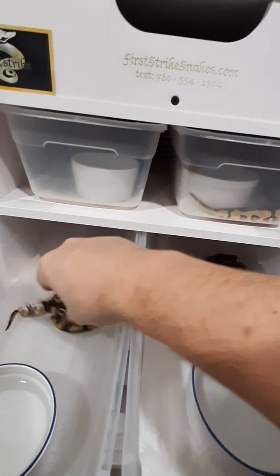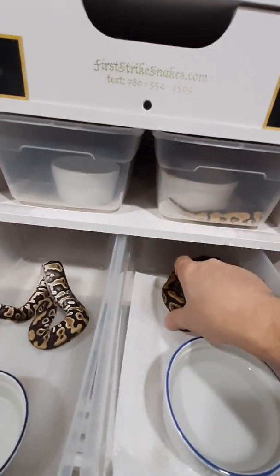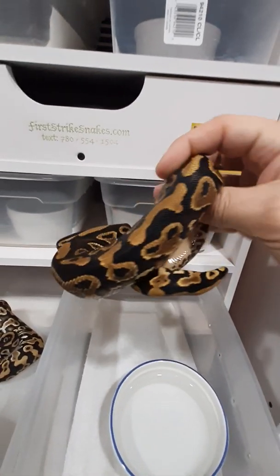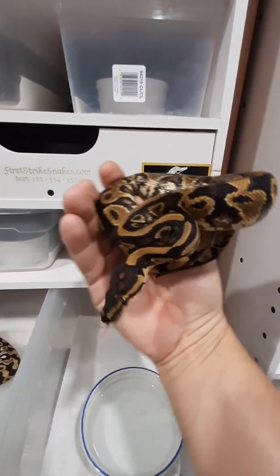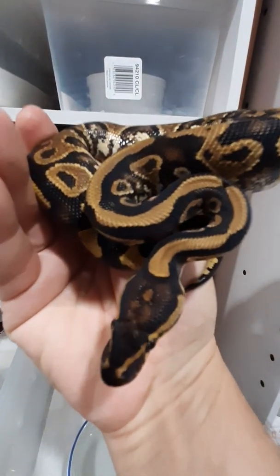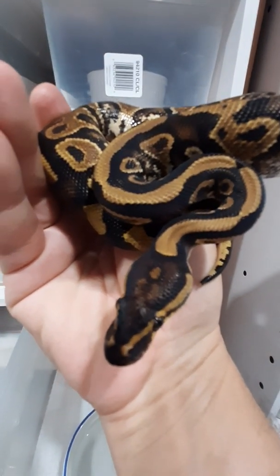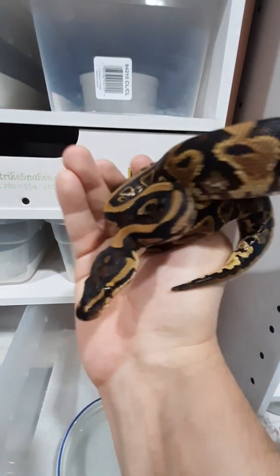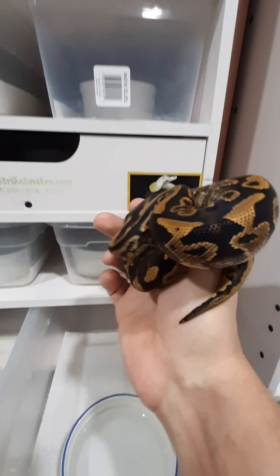I'll pull out the other one so you can see it. Look at that belly pattern. There you go. So this is what I'm calling a Warlock Yellowbelly, Het for Clown — 100% Het.